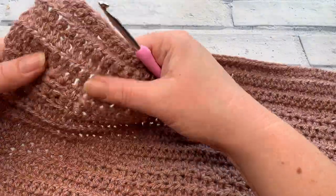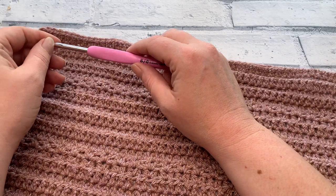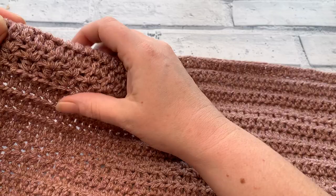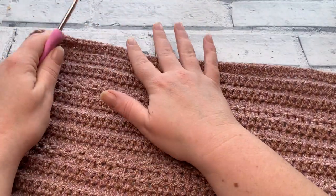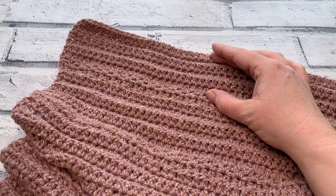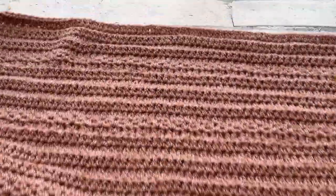Once you've reached your final repeat — row 26, 42, 58, or 66 depending on your length — you'll add one final block of extended half double crochets so the lace pattern sits within the design. The final five rows are simply one EHDC into each stitch across with a turning chain of one. That completes your back panel.